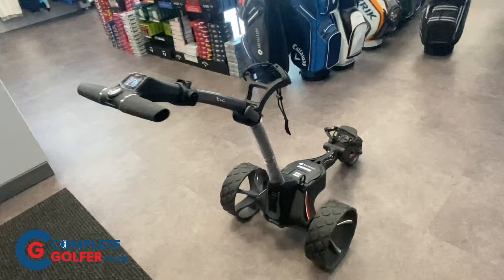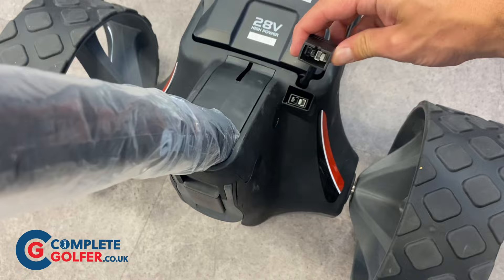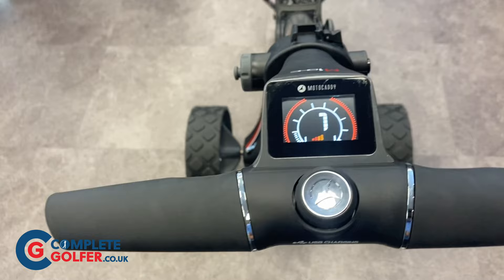Motocaddy supply these trolleys with an extended or a standard lithium battery, which have external leads for onboard charging. To turn the trolley on, simply plug the battery in to bring light to the anti-glare LCD screen. You'll see a colour-coded battery indicator at the bottom and a speed indicator at the top.